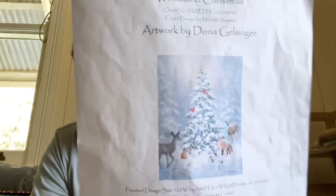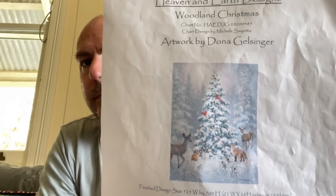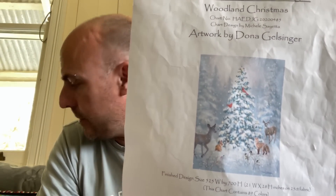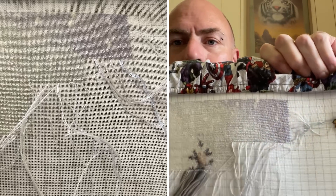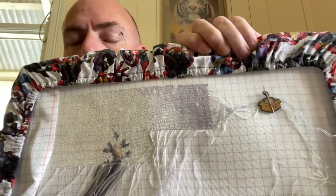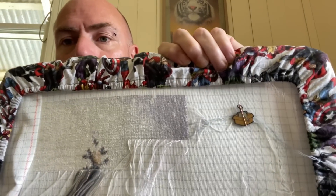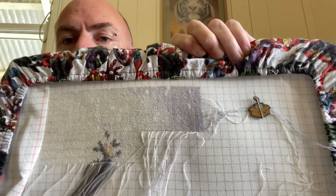The next piece I worked on is a Heaven and Earth Designs chart, artwork by Donna Galesinger, called Woodland Christmas — a piece I'm doing for my brother. I'm working in this area around here. This one is stitched on 28 count easy guide, two over one ten stitch in the royal rose method. It only got 790 stitches — not as much as I wanted. I finished this row and that was it. We're close to finishing the page on this one, maybe two more weeks. The end of the chart works out around about here so I haven't got much further to go.